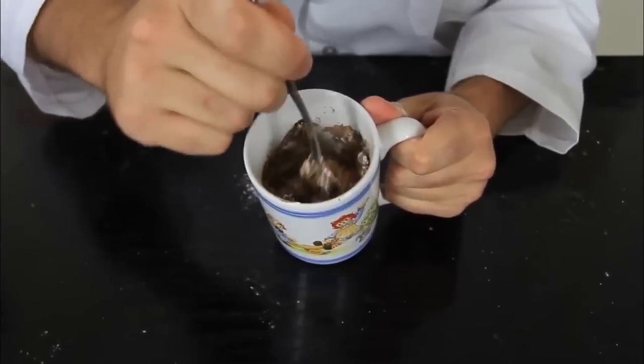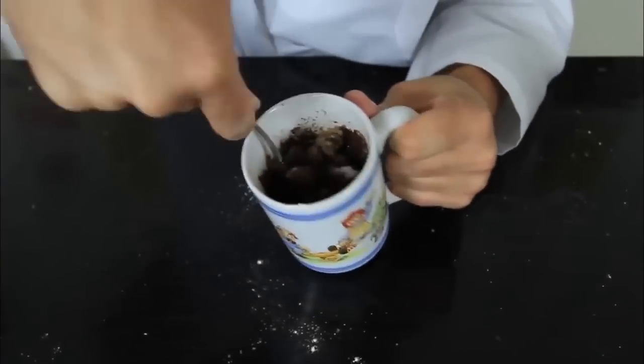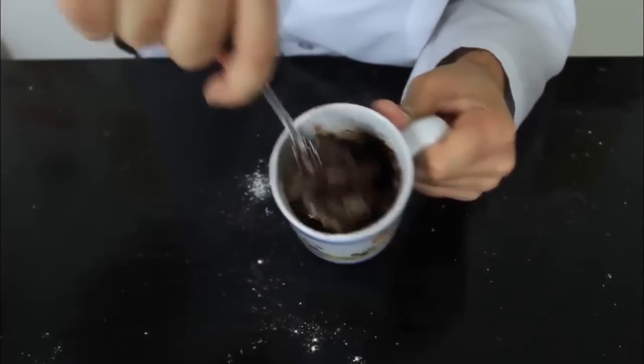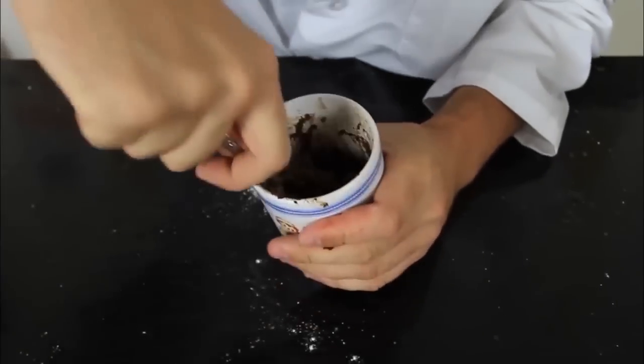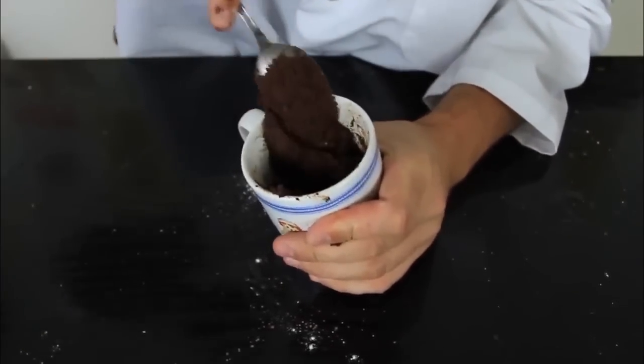Then we're going to mix it all up. We're going to mix it until it's consistent. After about 2 minutes of mixing, you see how consistent it is — that's pretty good. Then we're going to put it in the microwave for about 1 minute and 40 seconds.